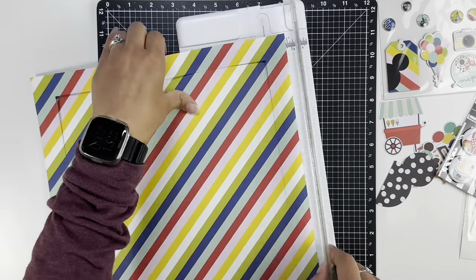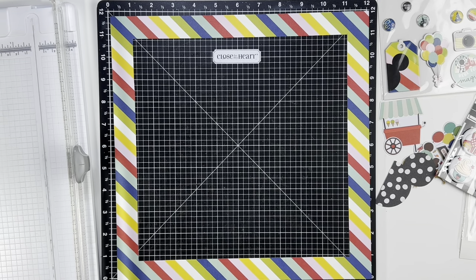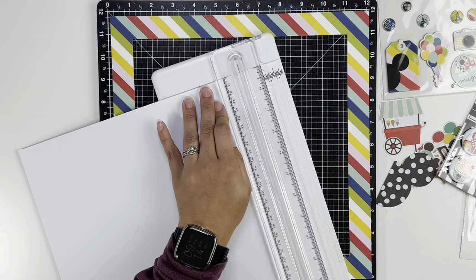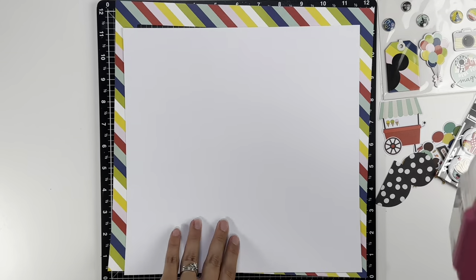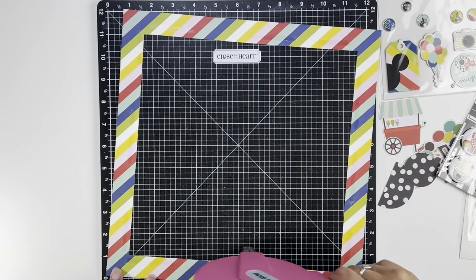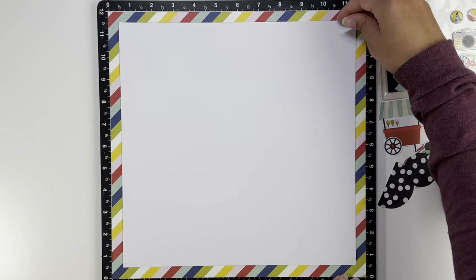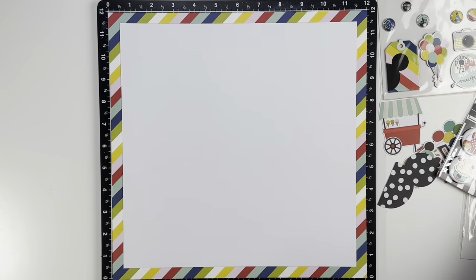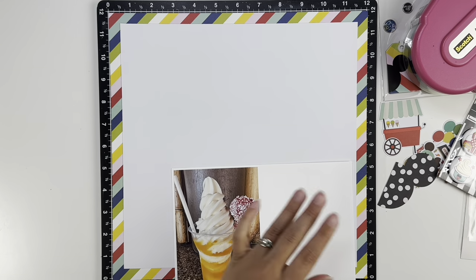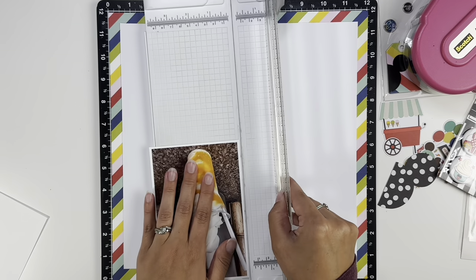I wasn't a hundred percent sure how I was going to use it once I put it on the page, but I figured I would come up with something. The papers I'm using are either Say Cheese at the Park or Say Cheese Magic — those two collections I get mixed up because the color scheme is quite similar. I think this might be Magic, the one I have the most of and is the newest. I decided to use that diagonal stripe paper as a border to help incorporate all of the colors.